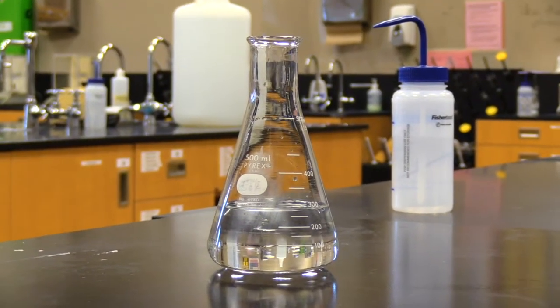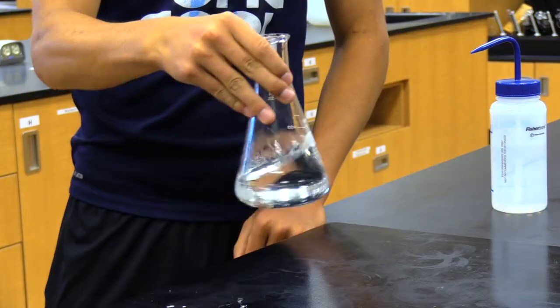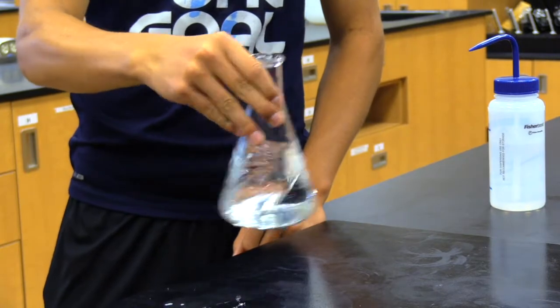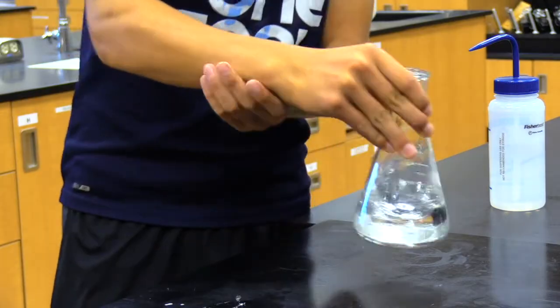But if you act now, we'll throw in this Erlenmeyer flask. Unlike Beaker, the angled walls of the Erlenmeyer flask let you swirl your solution. Swirl it harder, harder, harder — all the way up until you have carpal tunnel.